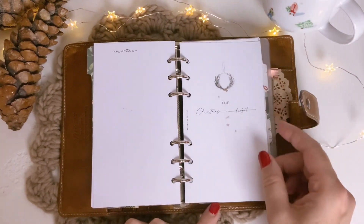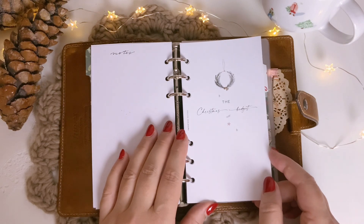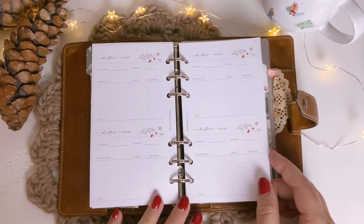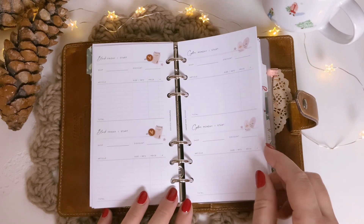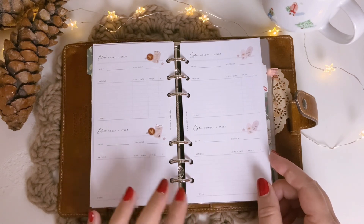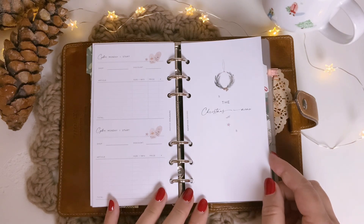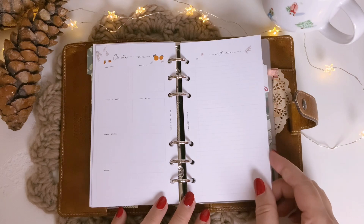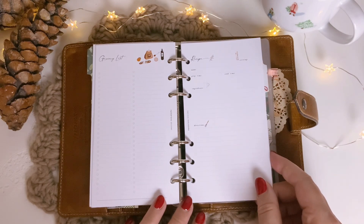The insert by Paper Test Design continues here. This section is about the Christmas budget, and you have got a lot of space for your Christmas budget, and also Black Friday and Cyber Monday. I never buy a lot of things on Black Friday, so I'm not sure what to do with this section — maybe I will use it for some other purpose. And now the Christmas menu section starts, the preparation for it. So you can write your Christmas menu down, and also the grocery list, and you have got some space for recipes.